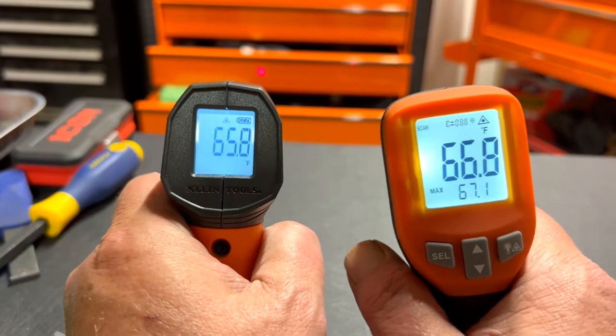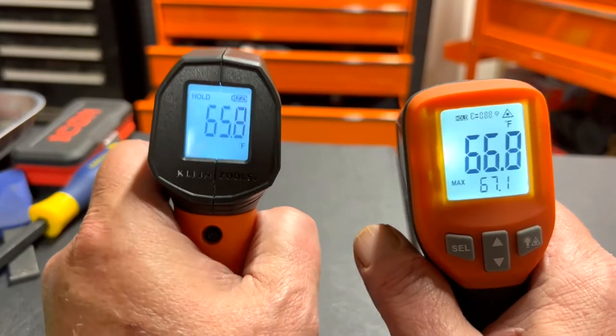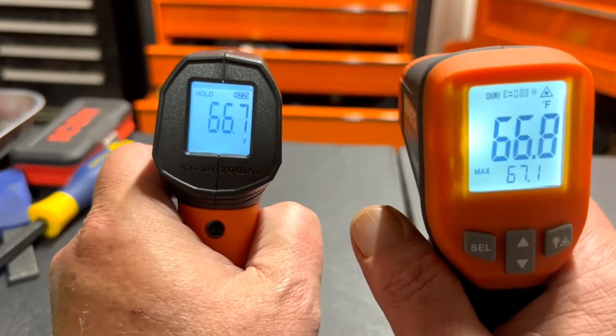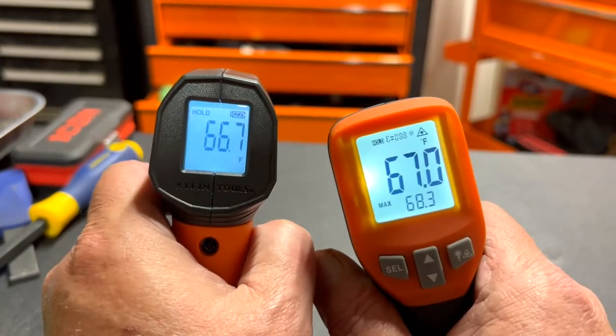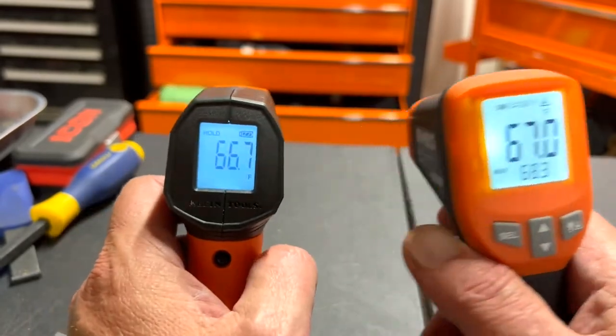Let's try again: 66.9 versus 65.8, then 66.7 versus 67. They're close enough — you don't need to be perfect with these types of thermometers.